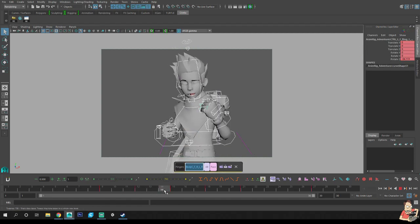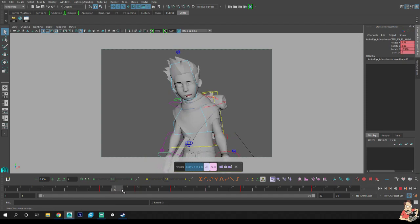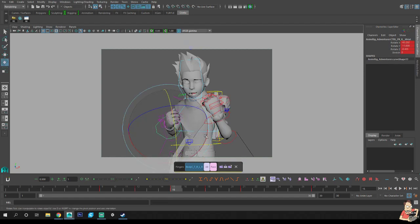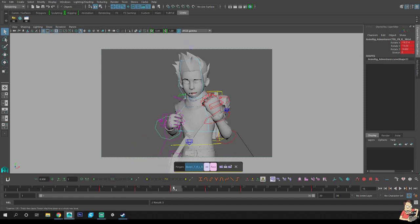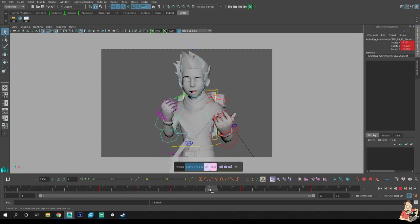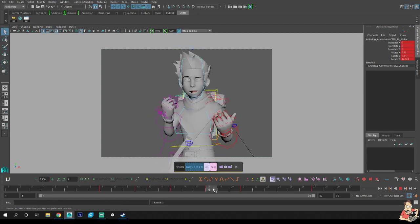Hit auto tangent again just in case and press play — you can see the hands land at different times. Sometimes in stepped it looks fine, sometimes in auto tangent it does not, so we're just going to tweak things as we scrub through. For instance I want a little more breakdown on that, rotate the arm in — it comes in and comes up to the top. Break that down a little more, a little more there, rotate that in, bring it up a little higher. Let's get that shoulder up.